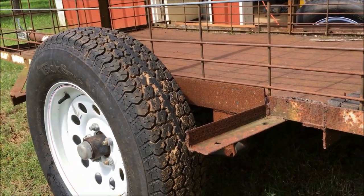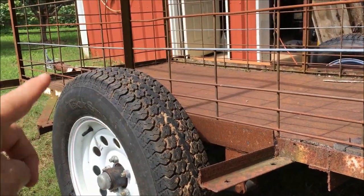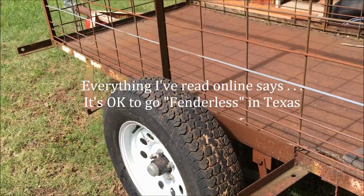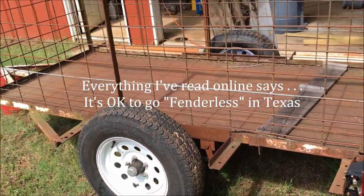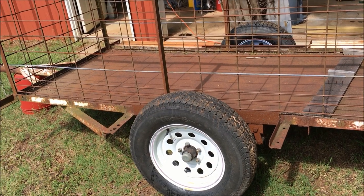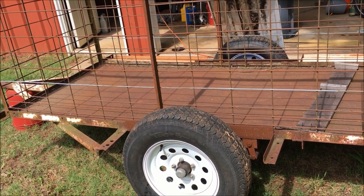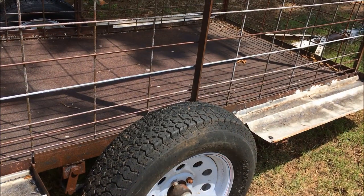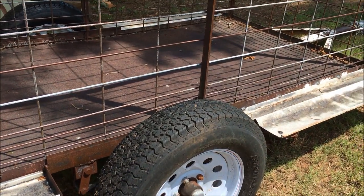I'm not sure, but in Texas it may be illegal not to have fenders, so that's why I'm adding them. My lambs are going to be ready to go to market pretty soon, and I just want to make sure I can take them somewhere without getting them sprayed with water and rocks when I tow them.